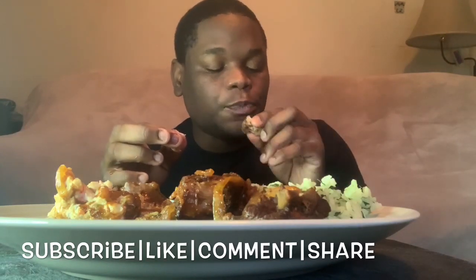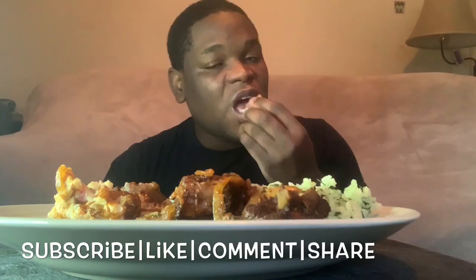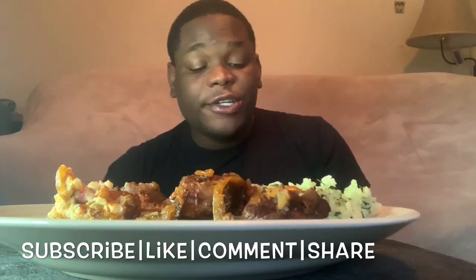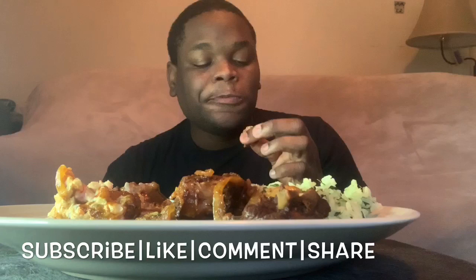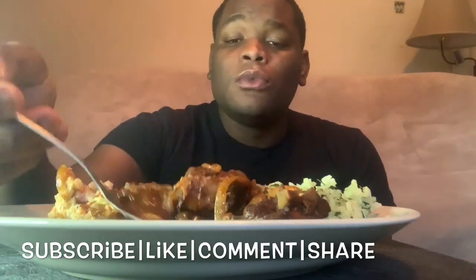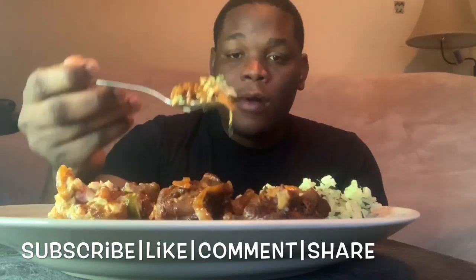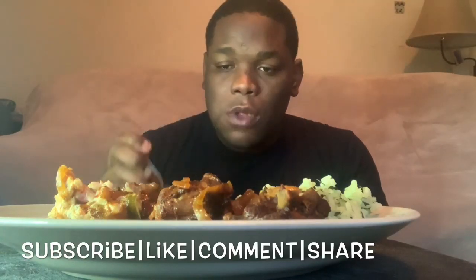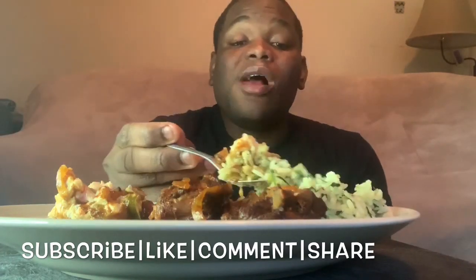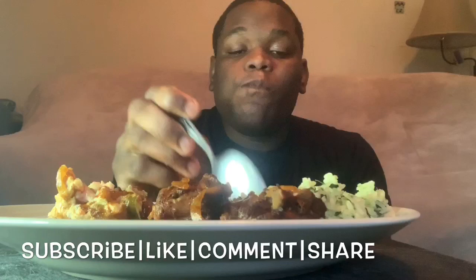I always tell people: if you can cook one Jamaican dish, you can cook almost everything. Because we use a similar preparation method for all our stews and all our curries. The only difference is, if one takes a little longer to cook, then you don't want to add in your onions and all those things too early. It's almost ready to be done.